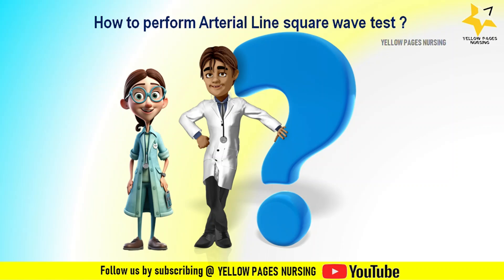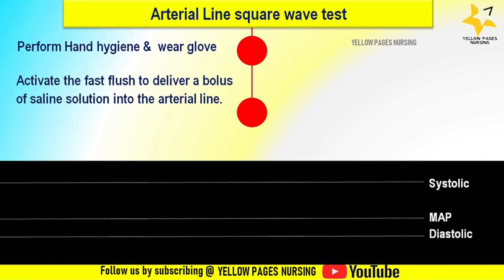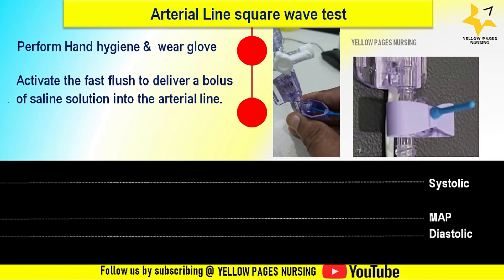To perform an arterial line square wave test: perform hand hygiene and wear gloves. Next, activate the fast flush to deliver a bolus of saline solution into the arterial line. This can be done by squeezing the fast flush with two fingers as shown in the figure, or by rapidly flushing the line with normal saline using a syringe. This causes a sudden increase in pressure within the system. Now observe the pressure waveform.